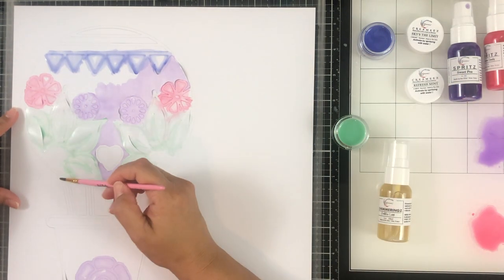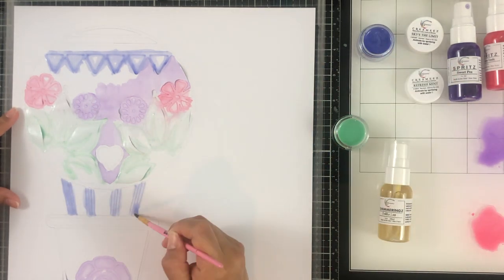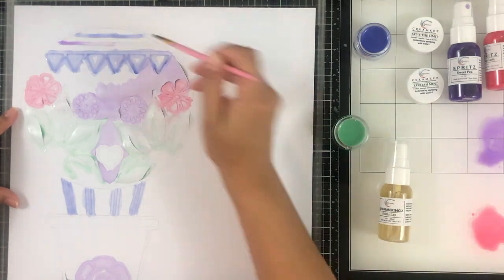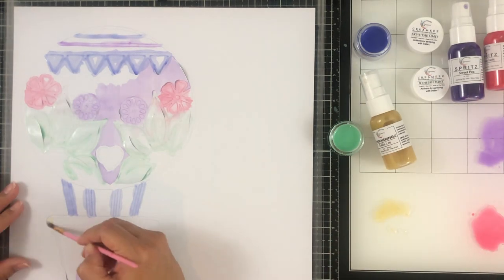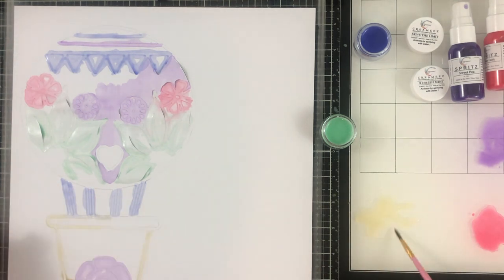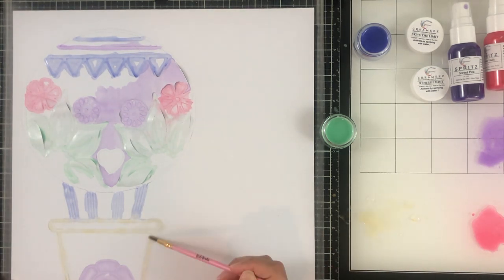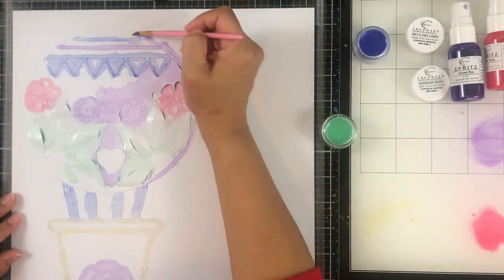Can we talk about how pretty the Sky's the Limit creamy color is? I have never played with this color and I absolutely love it so much. All the colors in this kit are so soft and just ready for spring. We're on spring break right now. I'm not a winter lover — I love sunshine and warmth. It was really rainy and cloudy for honestly two months straight, so I'm ready for some sunshine, flowers, and to feel great. Making this layout was so much fun and completely prepping me for spring.